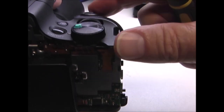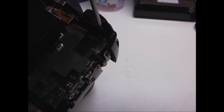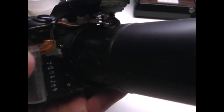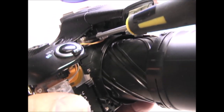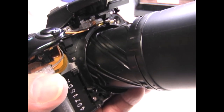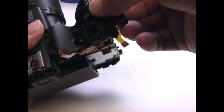Now I'm going to remove this cover on the top right hand side. There's a screw on the back side right under this ribbon cable, and there's another screw on the front right under the flash. Now you can remove this top cover — just pull up on the right hand side and it'll snap right off.